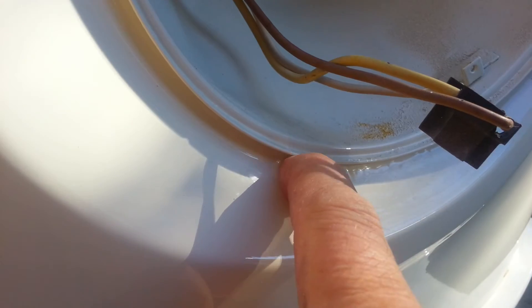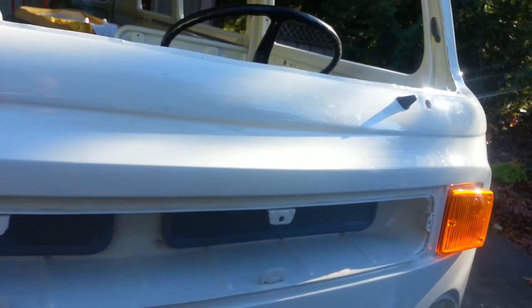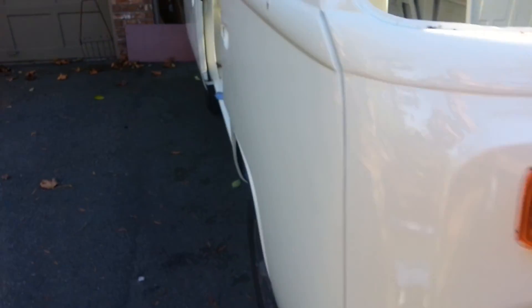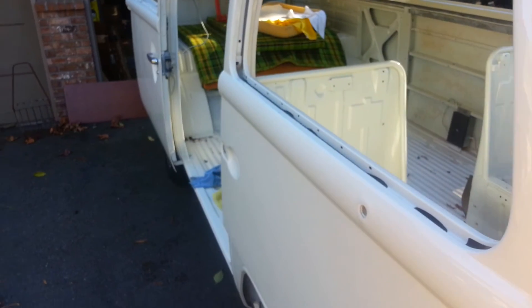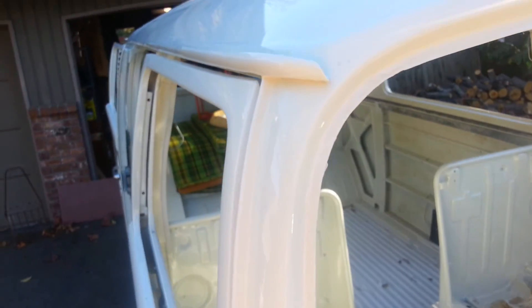The other spot is down here on the nose right there — that's bubbling, that's all bubbled up. But not that bad. And that's all I've seen so far, down that line.